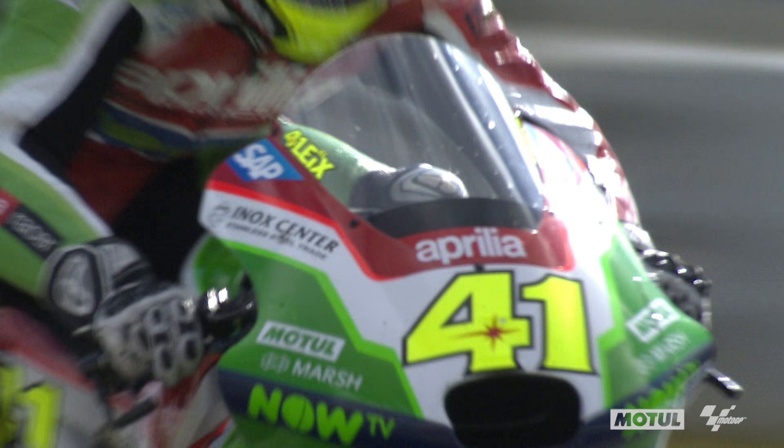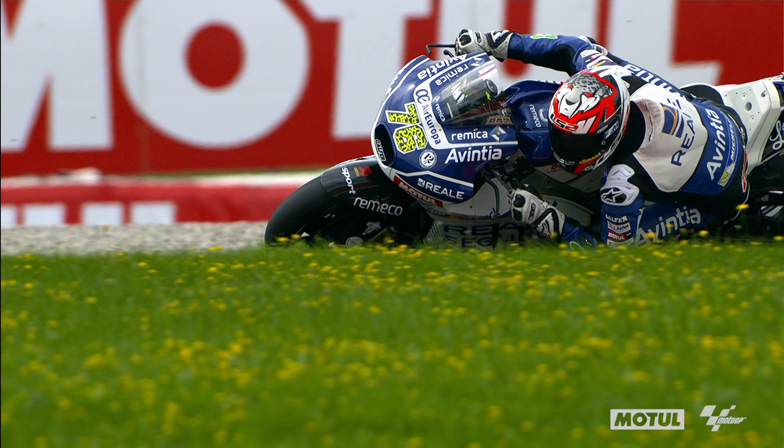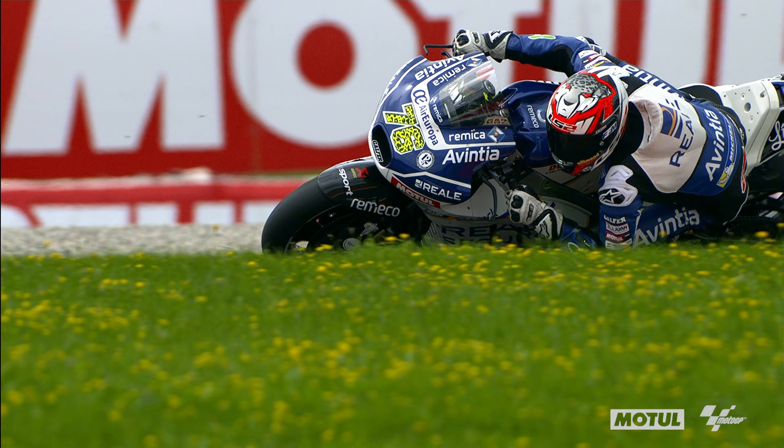The body position is everything — it's huge, it's all in the body. Everything comes through your legs and through your arms.